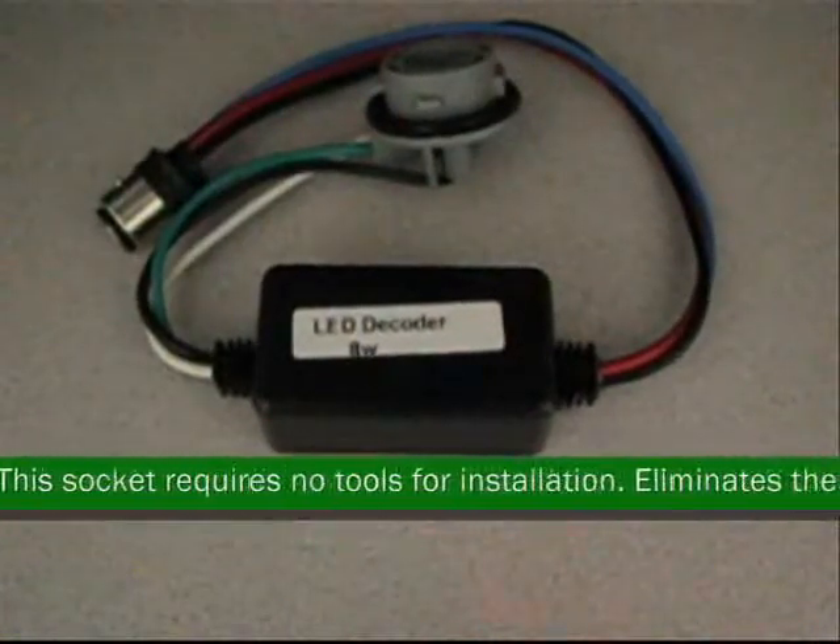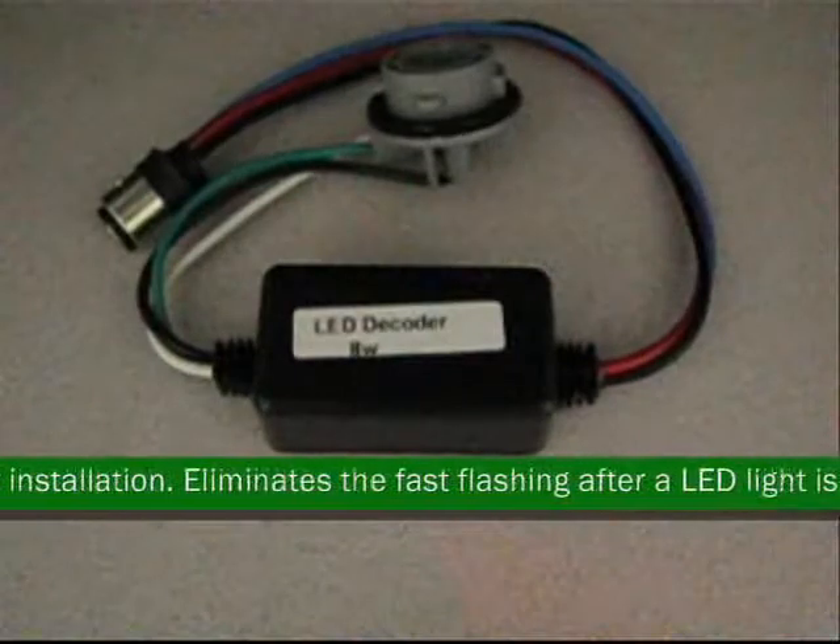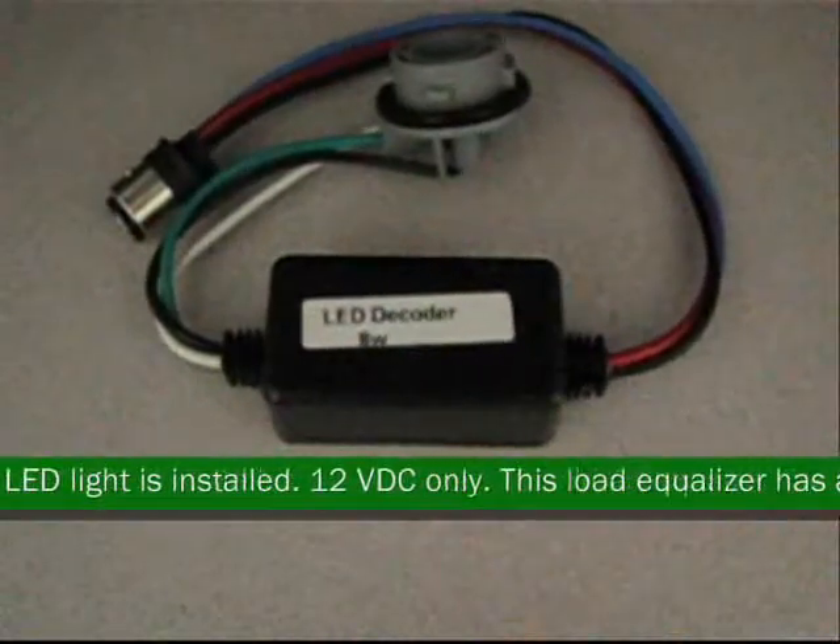This socket requires no tools for installation. Eliminates the fast flashing after a LED light is installed. 12 VDC only.